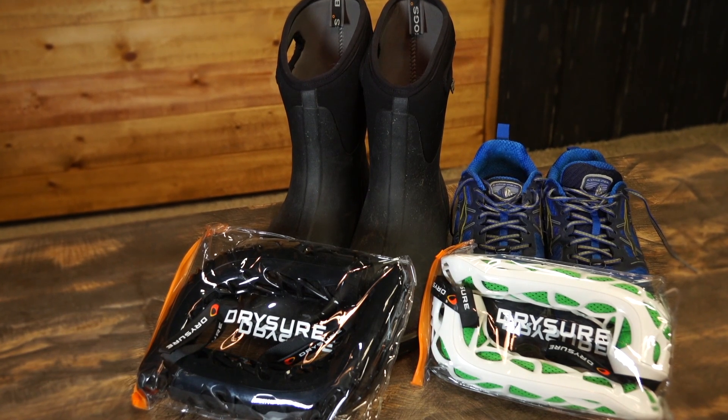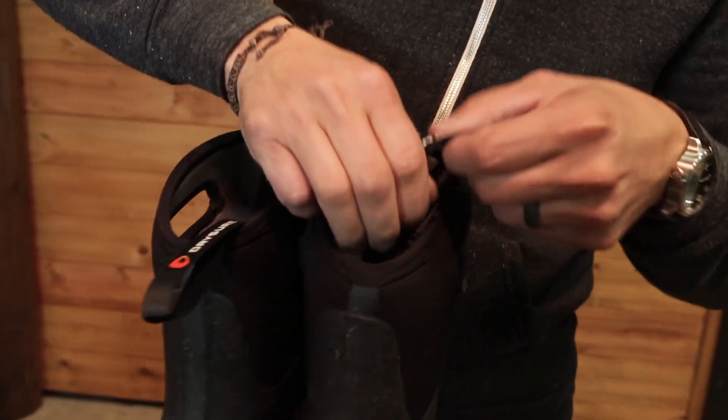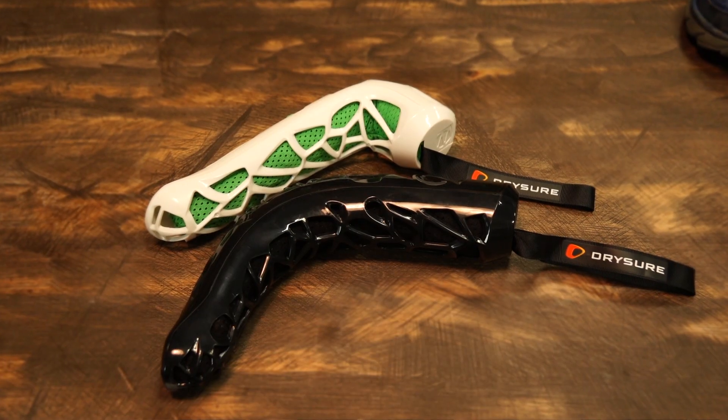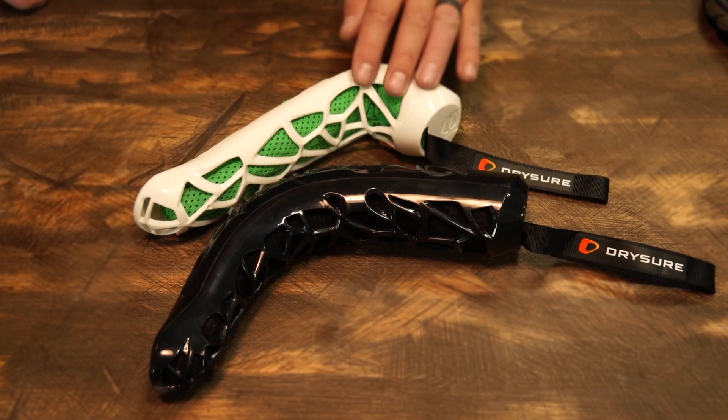The Xtreme system is perfect for a pair of boots — whether it's boots like these or ski or snowboard boots — and the Active system is ideal for a pair of hiking shoes, even low-top hiking boots. Both systems are identical with the exception of the height of the unit itself.